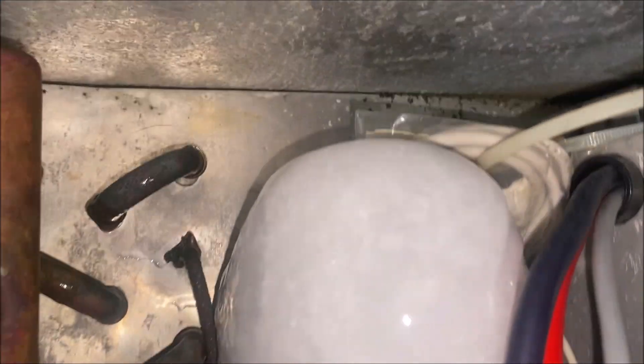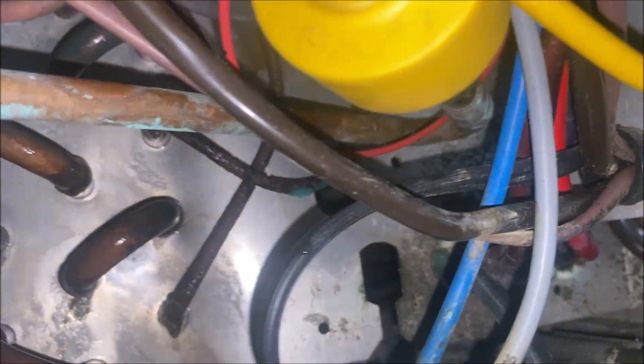Hey, how's it going everyone. Today I have a walk-in cooler for a new customer. According to them, they've had a couple companies come out every five months and are having to refill the unit — that's obviously a big no-no here in the Greater Toronto area. So let's get this bad boy defrosted and let's find a leak.